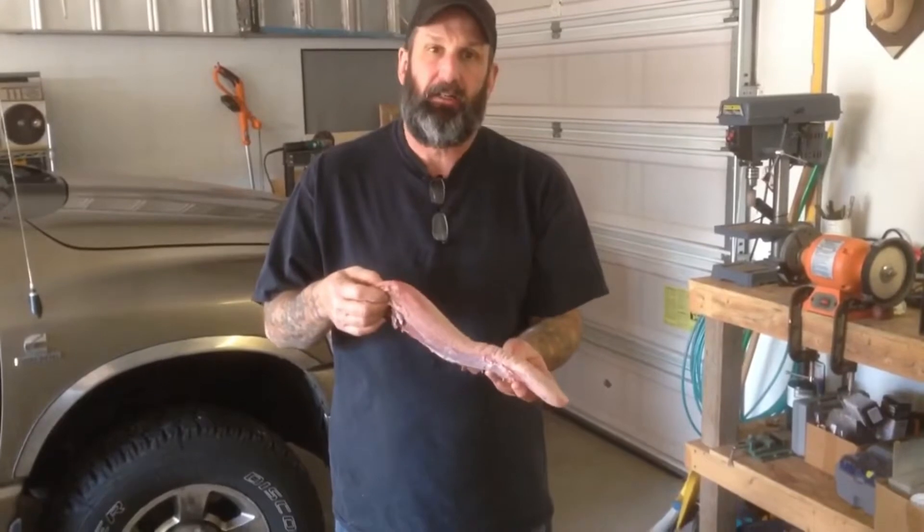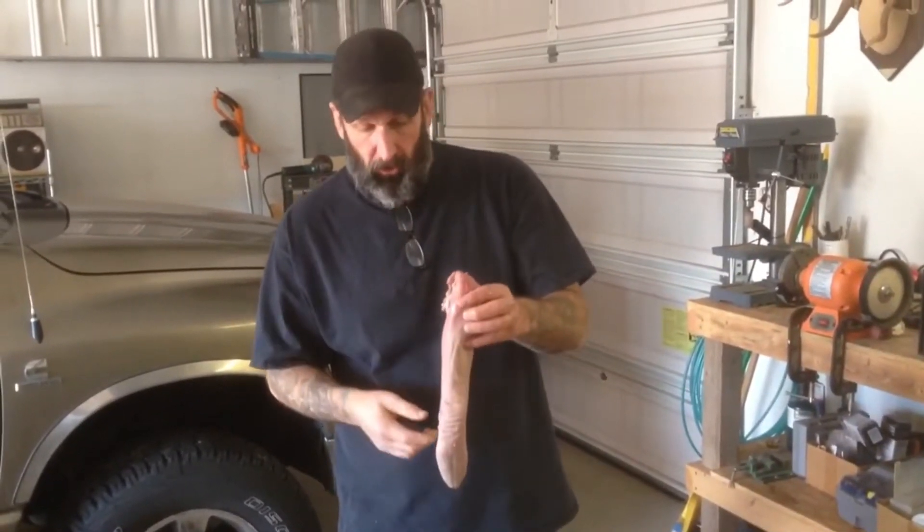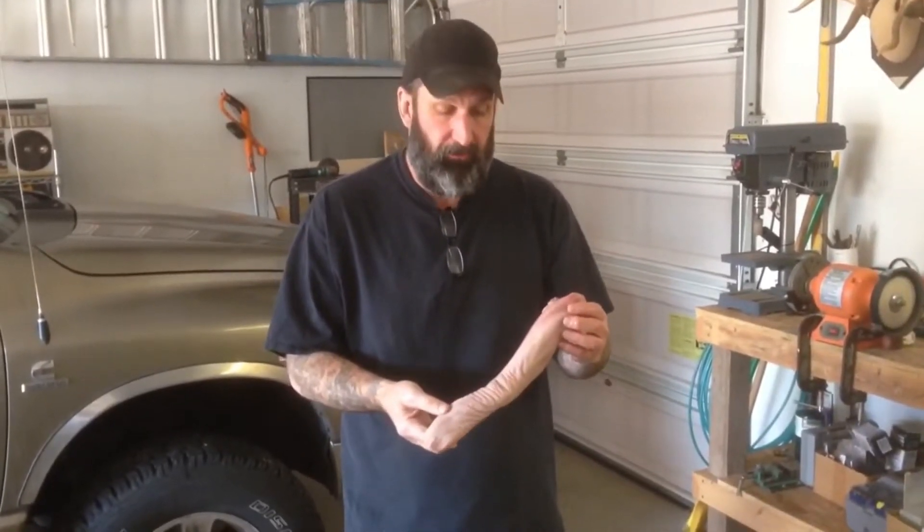Angry Dick here. What we're going to be doing today is cooking an elk tongue. This is a tongue out of a bull I killed this last fall. Me and my son are going to be cooking it up today on New Year's Day for some hors d'oeuvres before dinner.